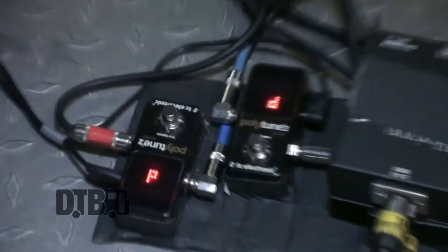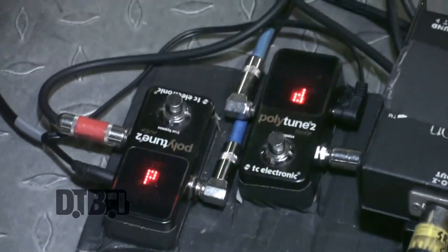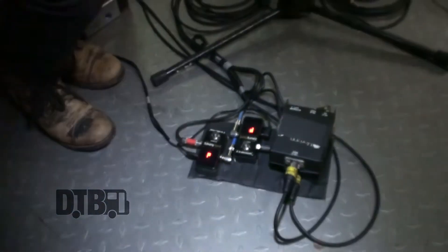I've got two tuners because I've got two pickups. We set them up so I can turn both on and off at one time, because otherwise I'd mess that up horribly. That's about my world over here.